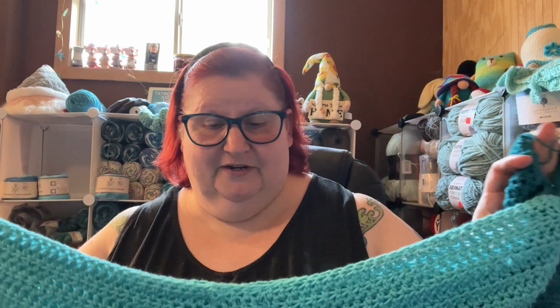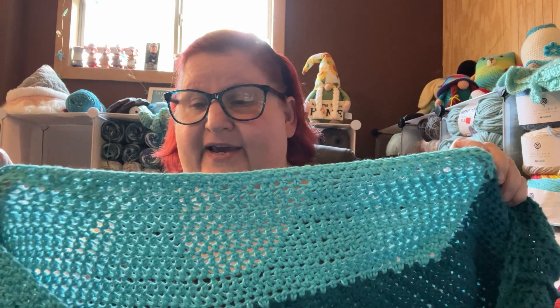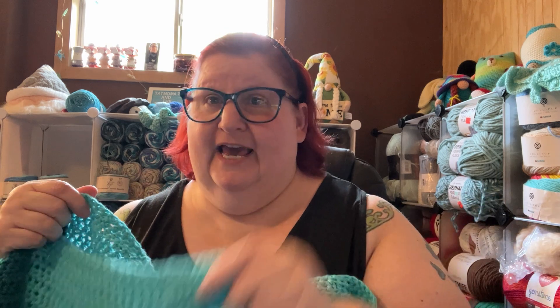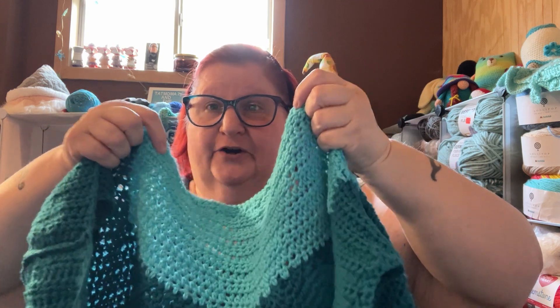When I tried this on earlier, I did do some decreases on the back, hoping I'd avoided the problem I had on the front. But when I tried it on, the back was doing this little wrinkly thing — it was laying just like that when I had it on.